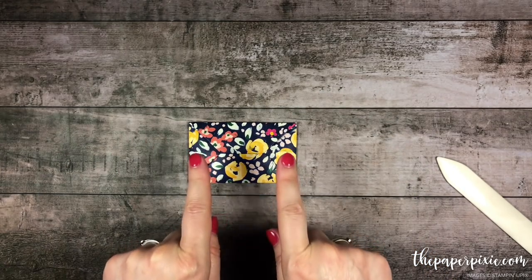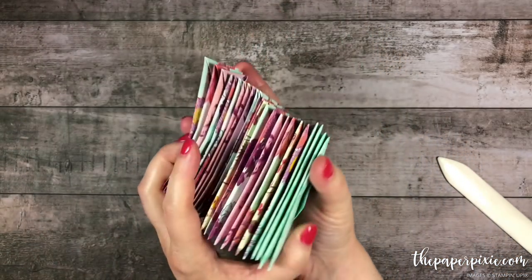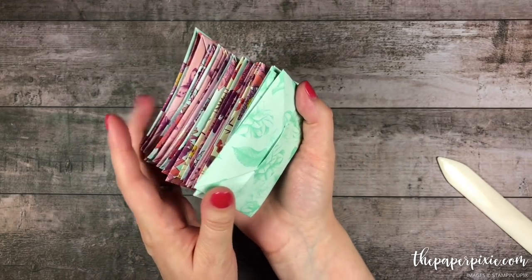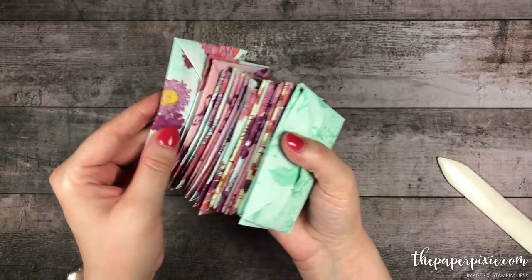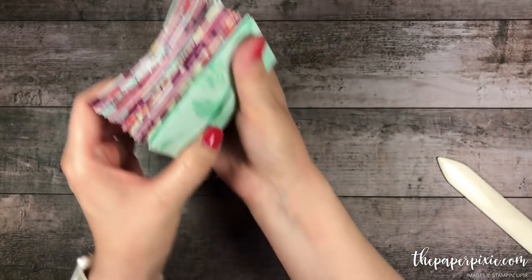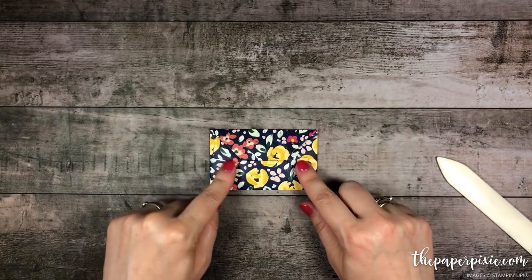What I love about this is it is so easy to do, and it is great to make a stash to have on hand. This is that beautiful Tea Room Specialty Designer Series paper — it's a little bit lighter weight, very easy to make. These would be ready to go to add gift cards to, and they store flat, so it's another really great idea.